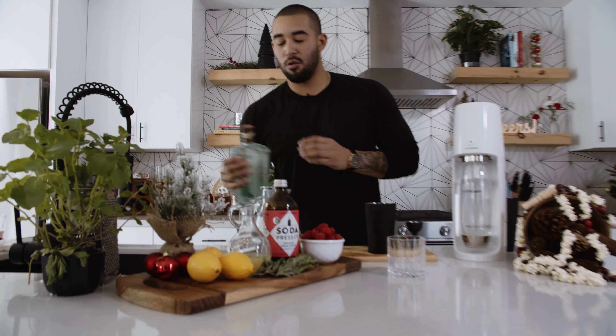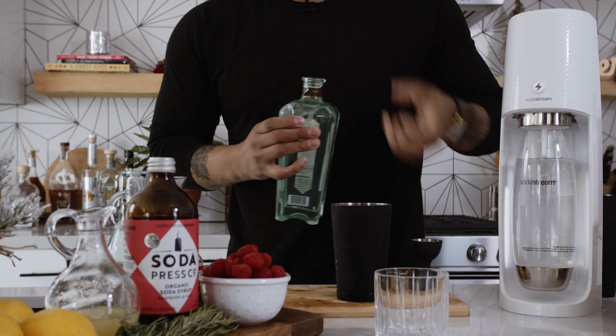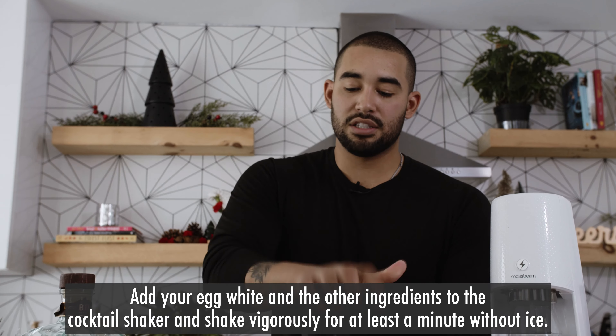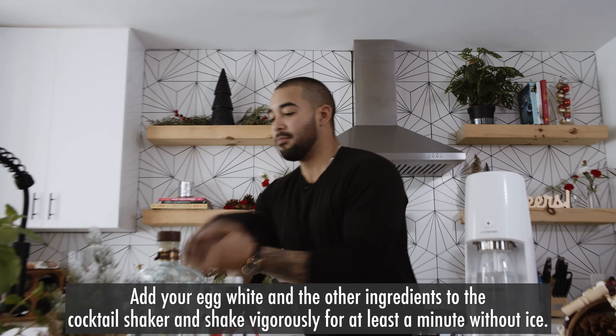We're going to incorporate two ounces of gin. Now, when you're making egg white cocktails, it's always good to shake without ice first, just to get everything mixed together.